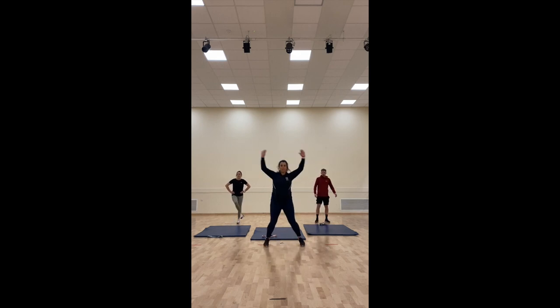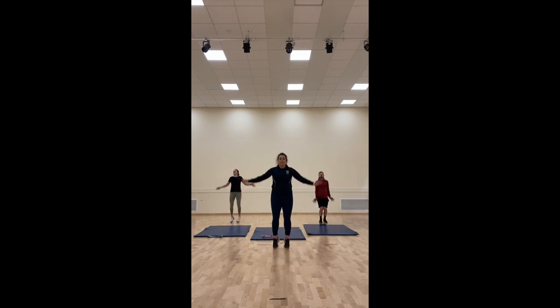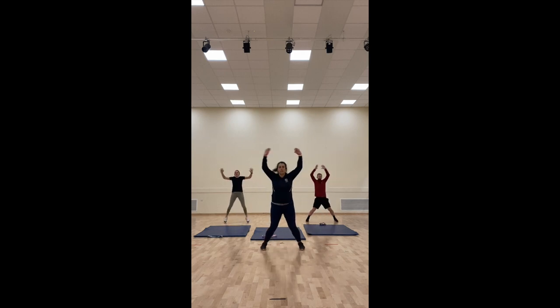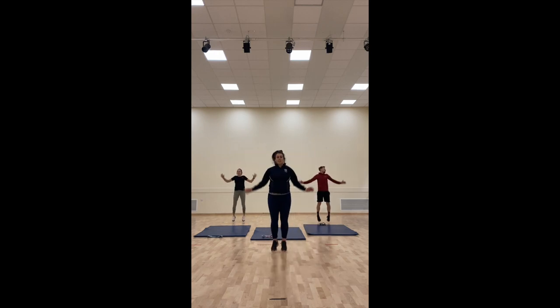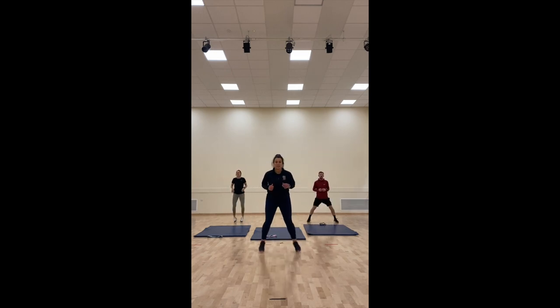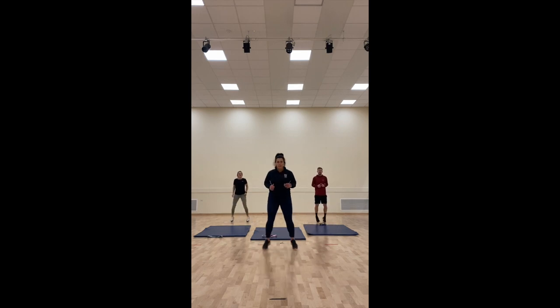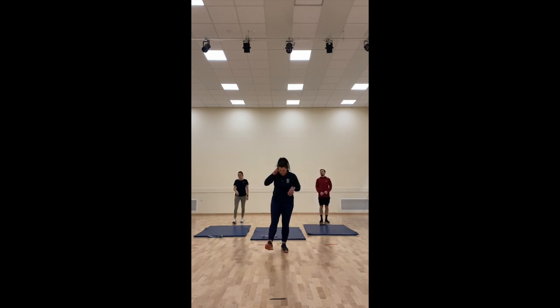Go straight in — awesome star jumps. Arms up nice and high to elevate that heart rate. Let's go quicker. If you can, add a side bend every time you go down. We're going to get our calves warm now — up on your toes. Five, four, three, two, one. Shake out your legs.